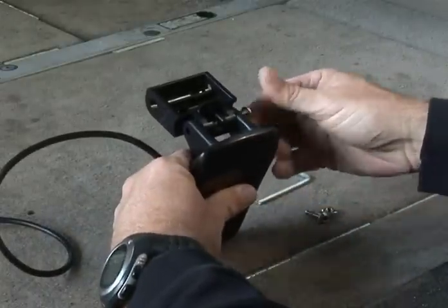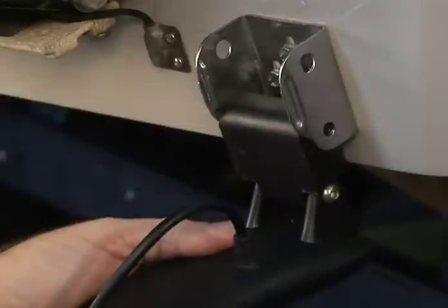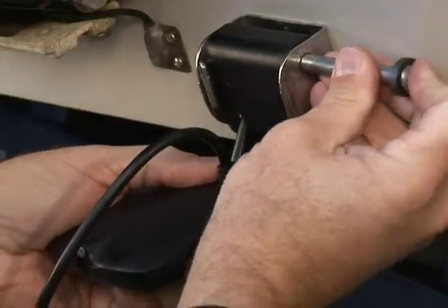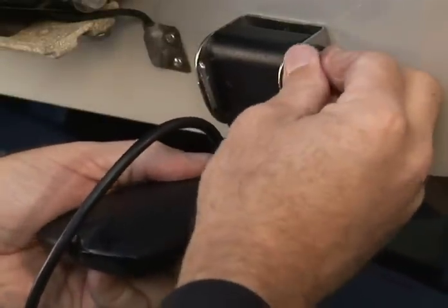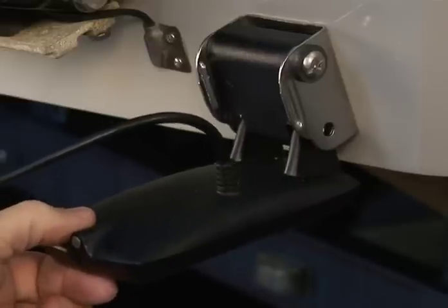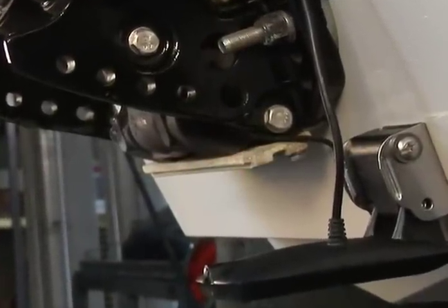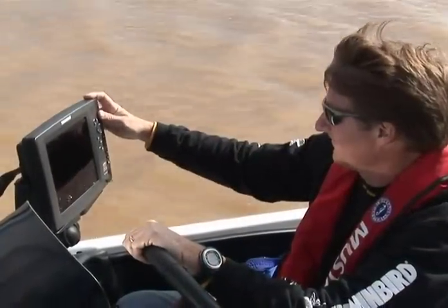Attach the transducer to the pivot using the supplied bolts and allen wrench. Once you've completed your transducer pivot assembly, mount it to the bracket on the transom, inserting the bolt in the top holes from right to left. The transducer mount features a kick-up mechanism, so a small amount of movement is normal. You've now completed the installation and are ready to conduct a field test.